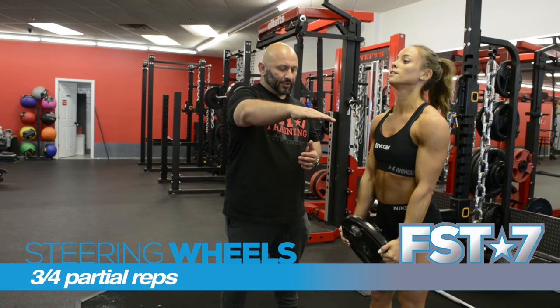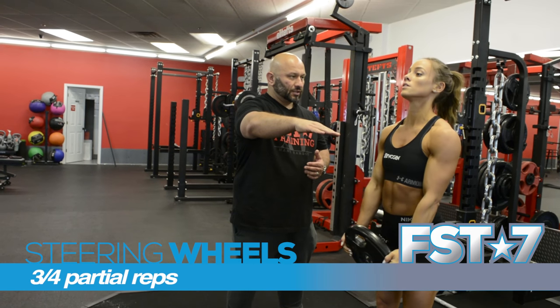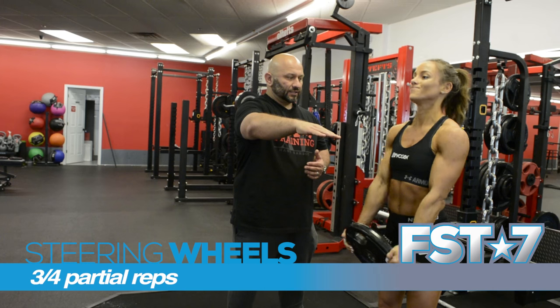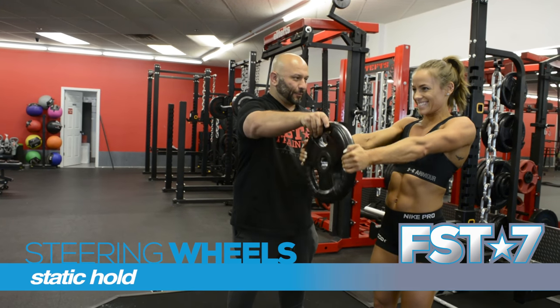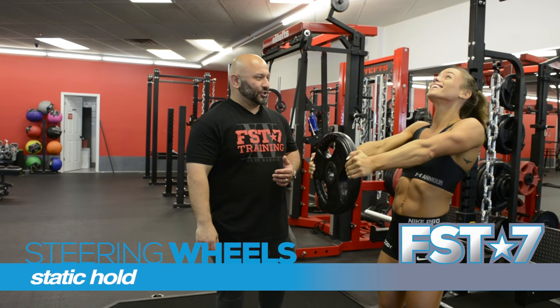Touch. Keep going. Five, four, three, two. A little higher — pause it. Hold it. Hold it. Down.